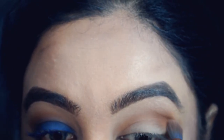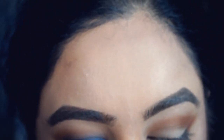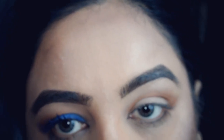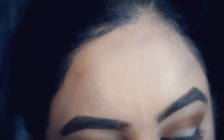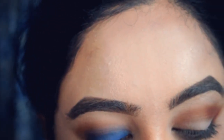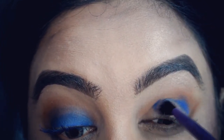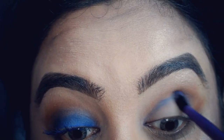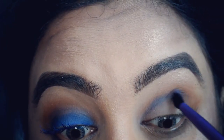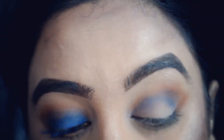Now for the fun bit! I'm picking up a crease brush and going to the Electric palette, picking up that dark blue — it's actually called 'Chaos,' which describes me perfectly. I'm going to use it first to blend at the top because I don't want it to be harsh and I don't want to waste any product, so I tend to blend it out first. You can always add a bit more color.